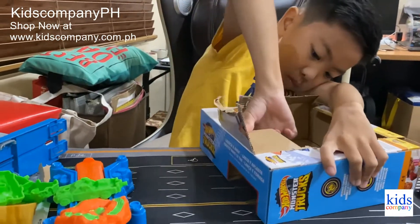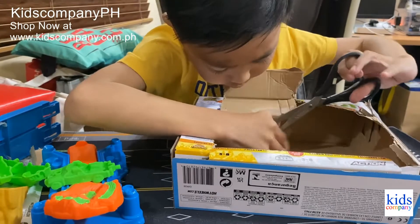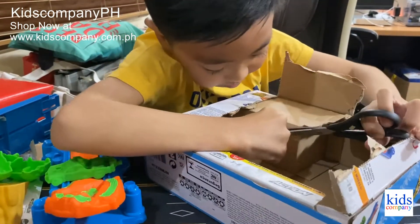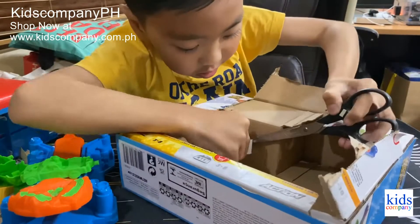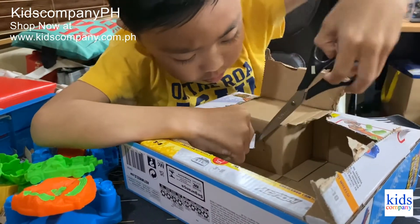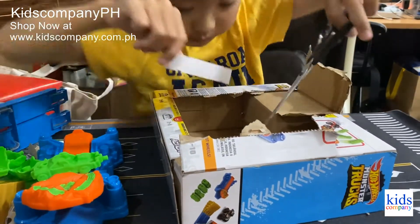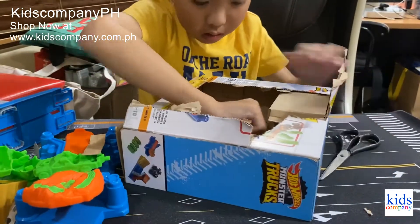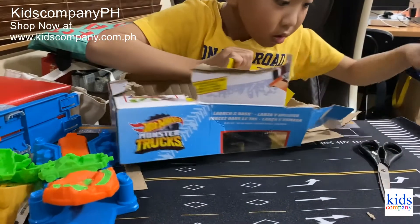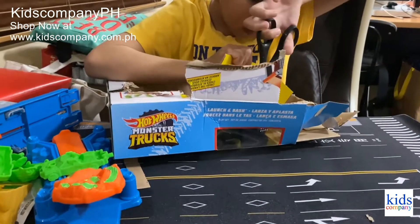Now I'm going to rip the straps on it. Kids, be careful with scissors — they're very sharp and they might cut your fingers. Okay, it's covered in more straps.